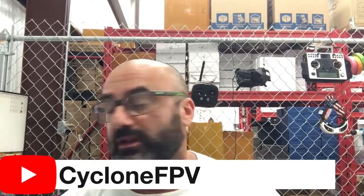That's it guys — it's very easy to do the work. Just make sure when you desolder, you take off the large solder first then go to the small. When you put it back on, do it in reverse: small first then large. If you have any questions, hit us up at cyclonefpv.com and please subscribe to our YouTube channel. You can also follow us on Facebook at facebook.com/cyclonefpv.